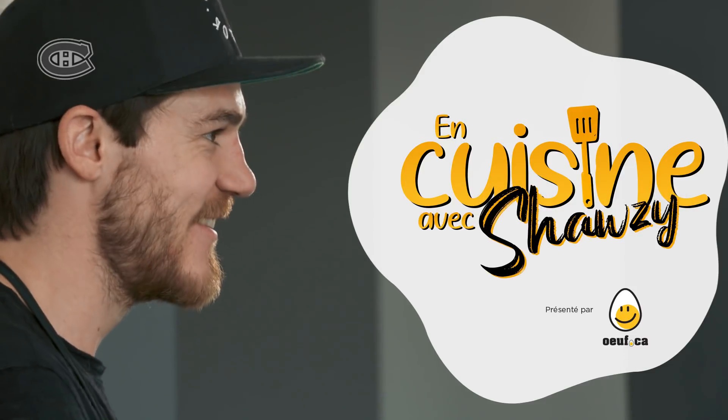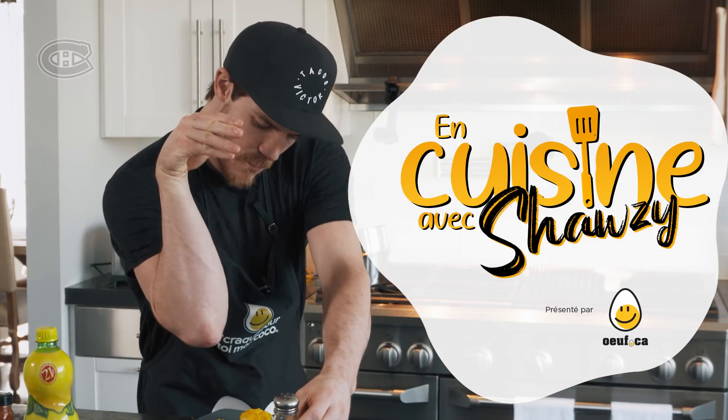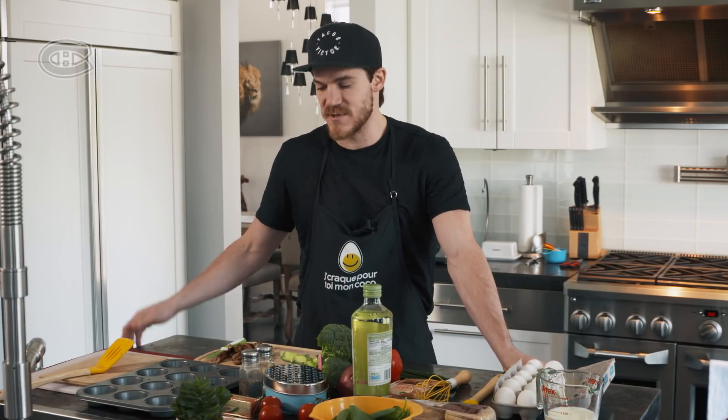Hi Habs fans, Andrew Shaw here. Welcome to my kitchen. First up, we got the breakfast cups.